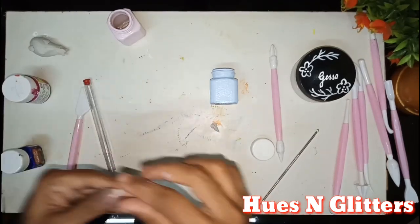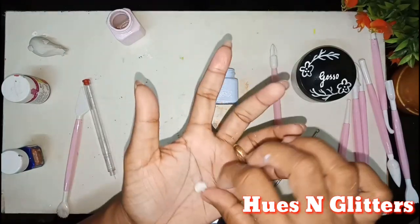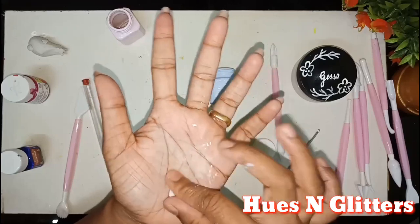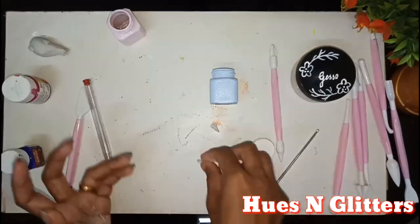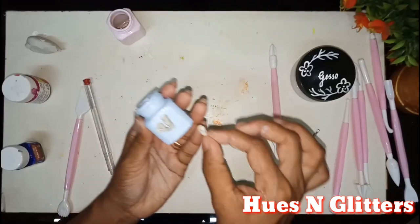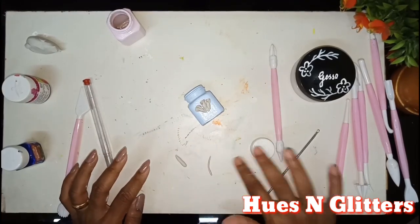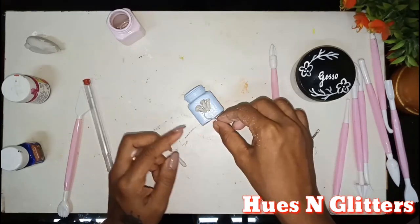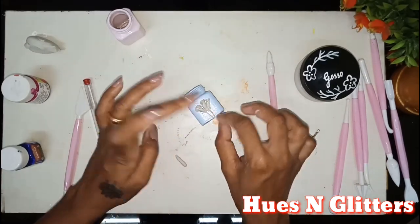I am going to use a dark blue shade. We will put an anthurium in the center and roll it. We will try to set 3 flowers in the center. We will put a stick and a stem in the center.